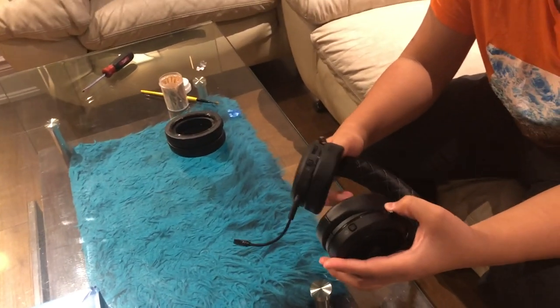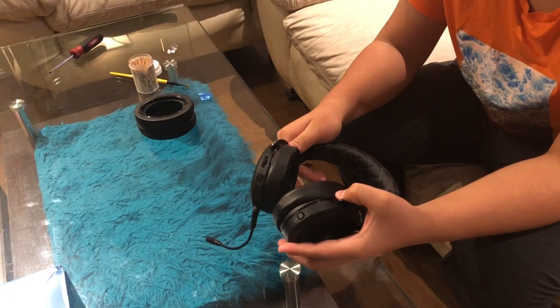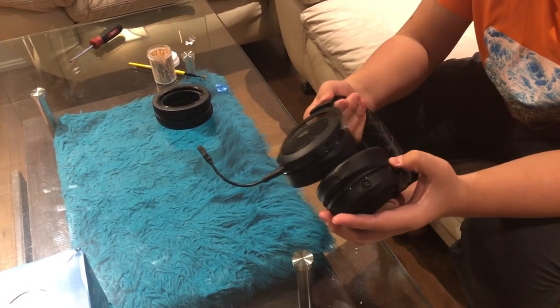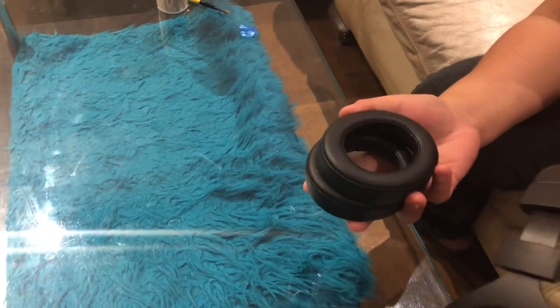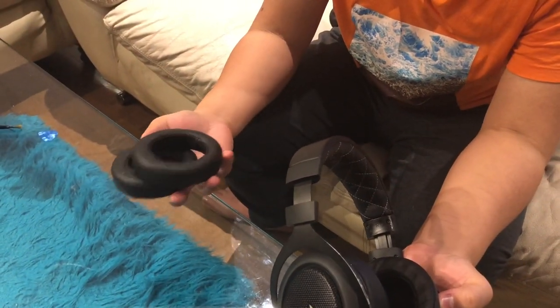A guy in my comments reminded me that I could actually get an RMA for the ear pads, so I contacted Corsair to check if my warranty was still valid. Luckily it was, so they sent me these replacement ear pads. They came in just a few days — pretty fast — and they look really nice.